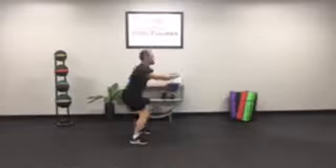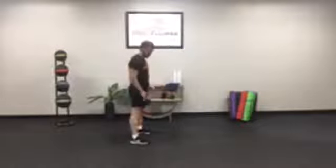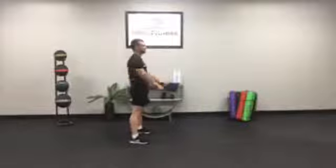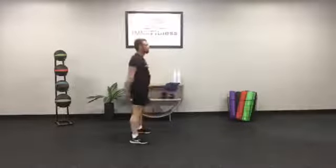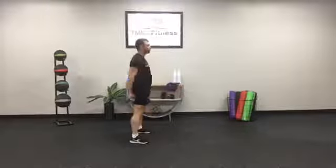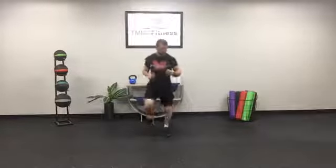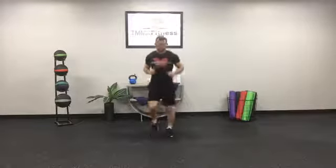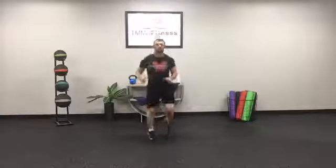Into squats — I'll give you a side view. Trying to get the thighs parallel. Squeeze those glutes at the top, driving those hips forward. Run in place — good. We're over halfway, we're at about four and a half minutes, so let's stick with it. Keep control of your breath — don't let your breathing control you.